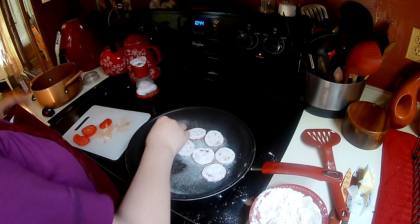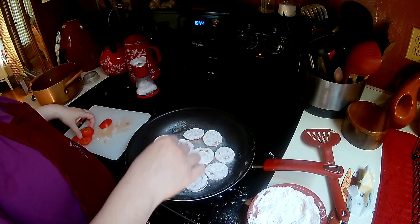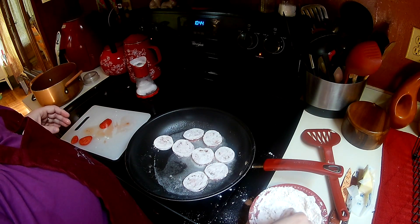They're not staying as like fried tomato slices, so it doesn't have to be perfect, because you're going to break them all up with your spatula. This is just to start the roux off nicely.